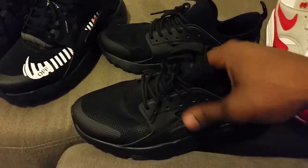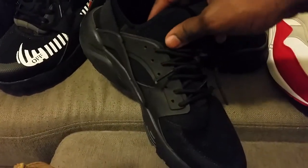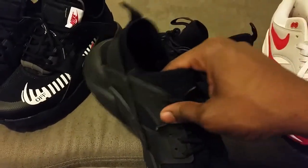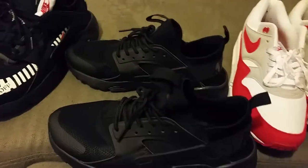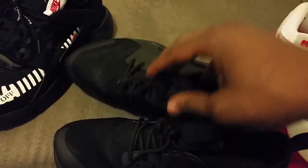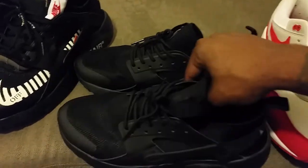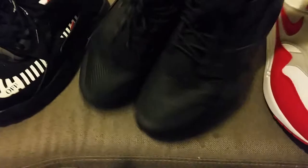I was actually shocked because from what I was told, they're comfortable — like extremely comfortable. Now I gotta order more different colors because they are extremely comfortable. These are a small size because they're for my girl. She was just telling me like these joints are mad comfortable.